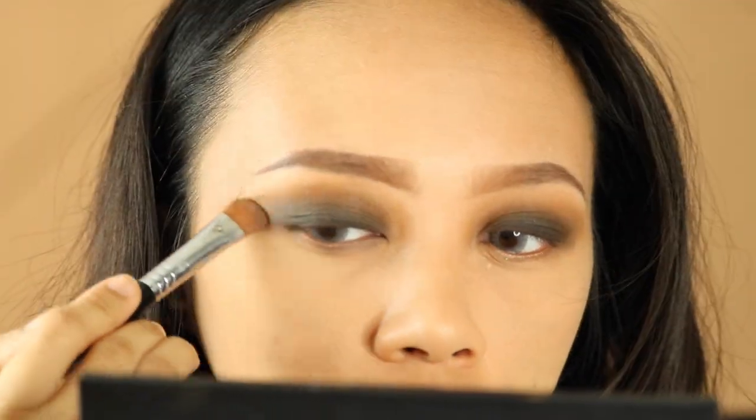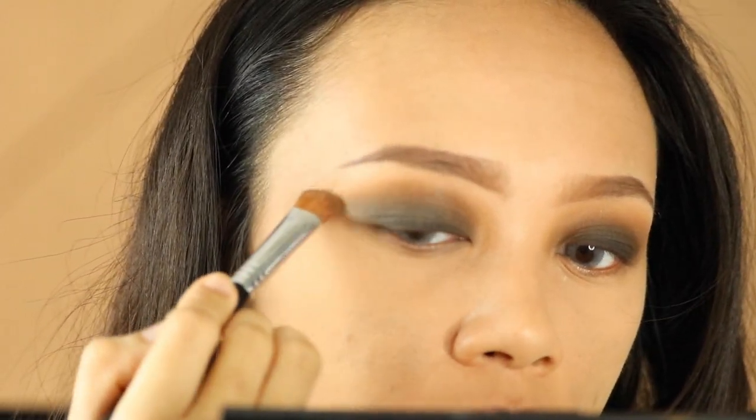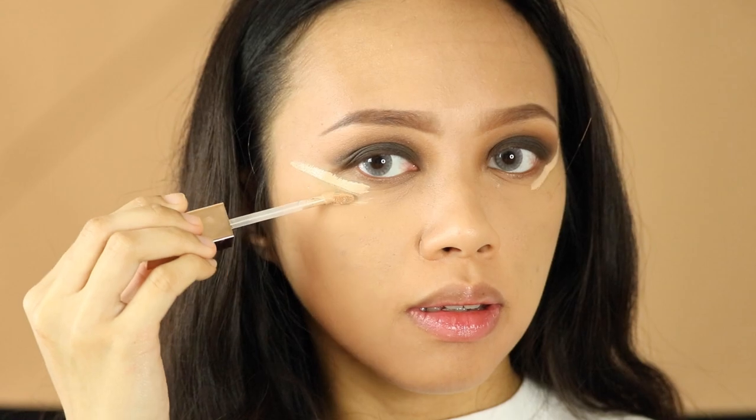Now I'm going back in with this lightest shade of brown. We're gonna clean our outer edges of our eye with a concealer — just dab your beauty blender and blend it as well.